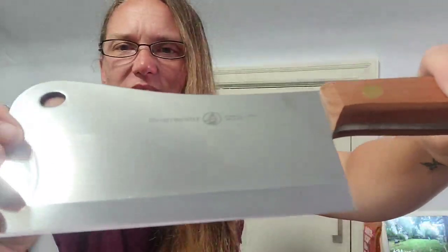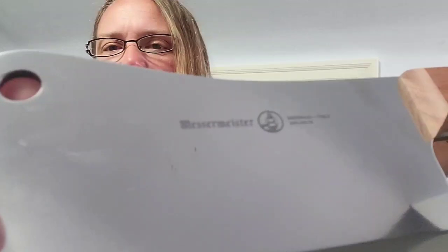This is a Messermeister knife and they are out of Maniago, Italy. And this is by Lamson, I think, maybe. But it came with a nice canvas bag to keep it in, and then just a good cardboard sheath — because that, my friends, will hurt somebody. So I'm going to put that back in the box before I accidentally hurt myself.